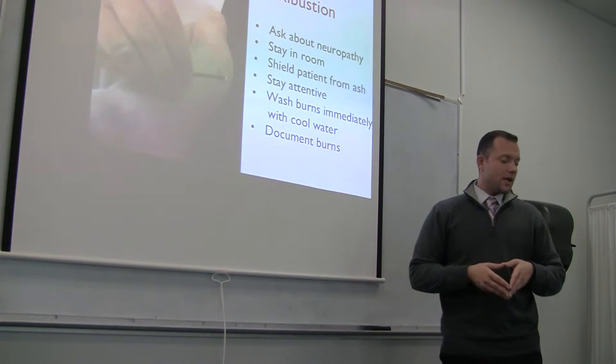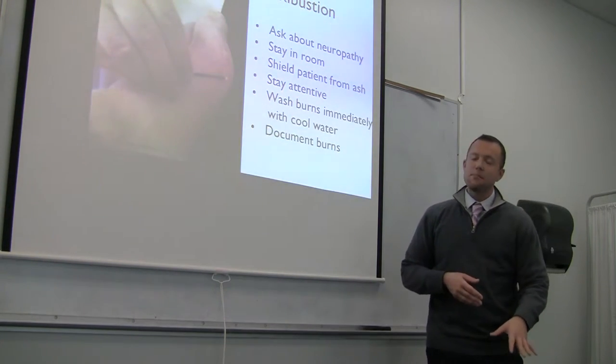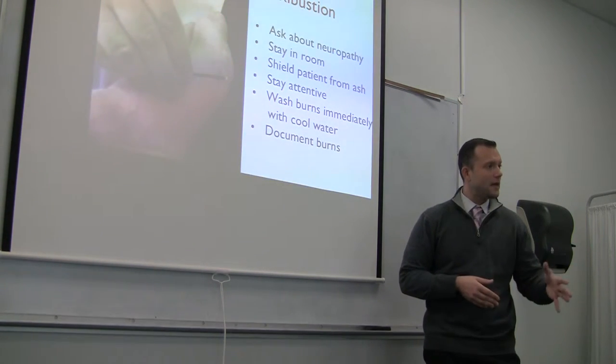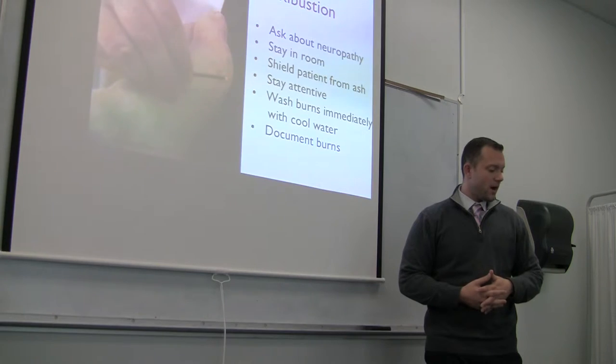You have to document any burns that occur — it's recommended that you document the diameter and the location. Avoid moxibustion on somebody who is excessively sensitive. If you're needling or palpating them and everything is tender and they're hypersensitive, you might want to avoid moxibustion. Also avoid moxibustion on the face.